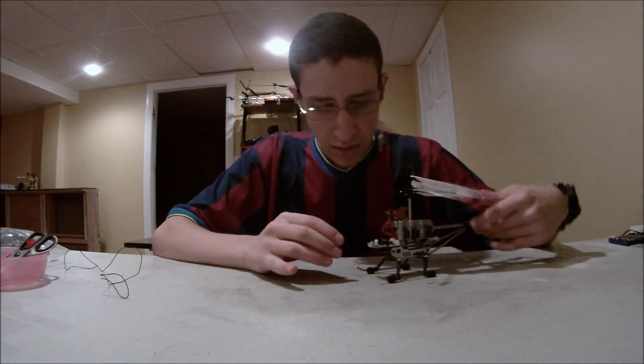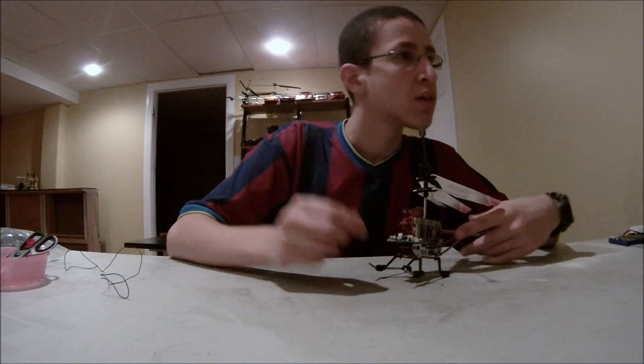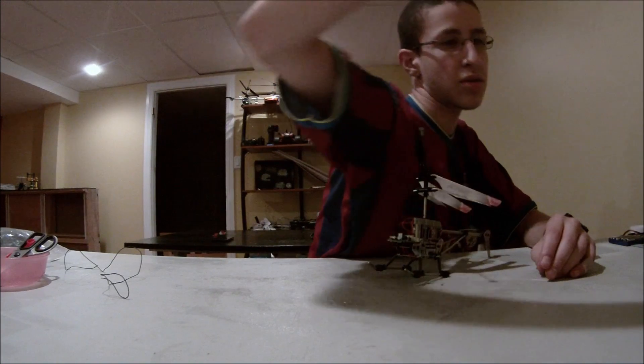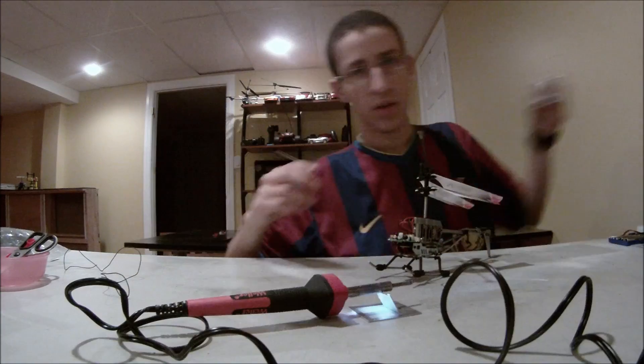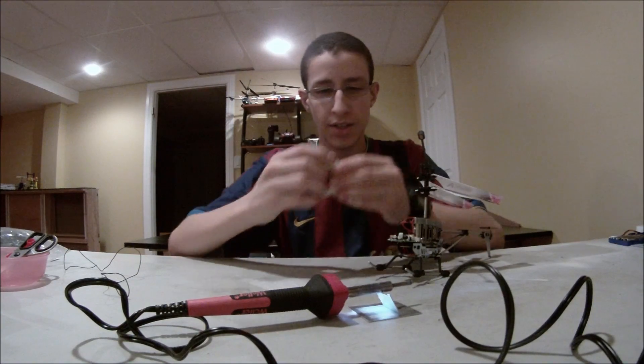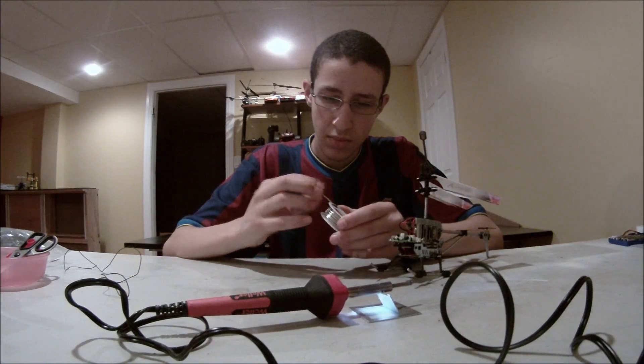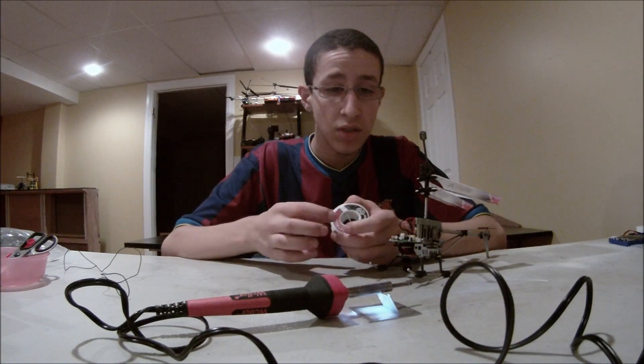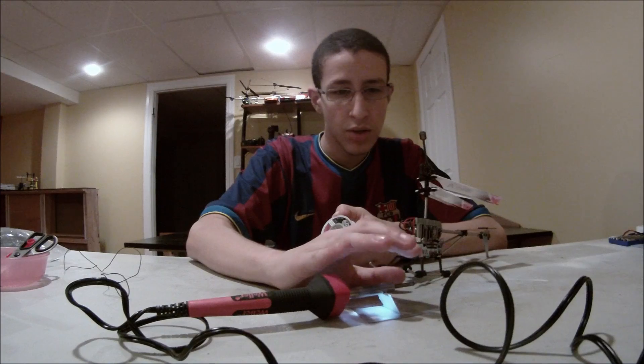Soldering always makes me nervous. Okay, so first up we are going to warm up our soldering tool and the solder. Just waiting for this to heat up — oh, it's already pretty hot.